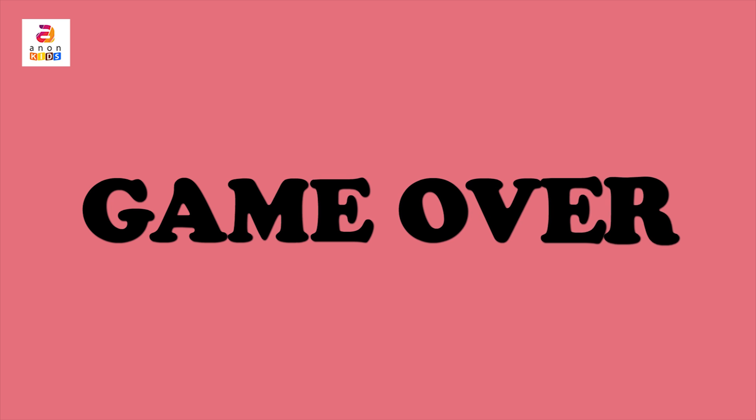Today we have learnt basic addition with fruits and vegetables, their names and colours. Hope you enjoyed this video! Please subscribe and tap the bell icon for the latest uploads. Bye bye!